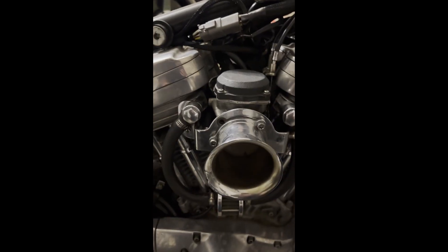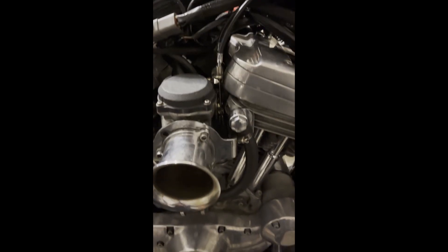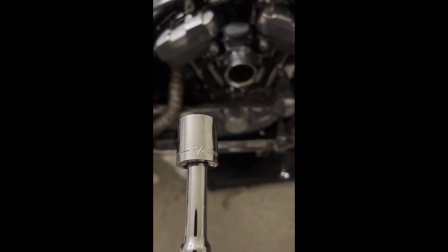The tank is off. The carb has these two head breather bolts holding it on, plus the choke lever, a fuel line coming in down there with a hose clamp on the back, and a vacuum line that just sits on the spigot. I'll use a three-quarters socket to get those loose.